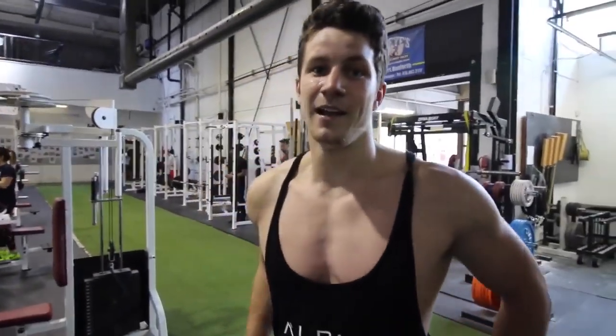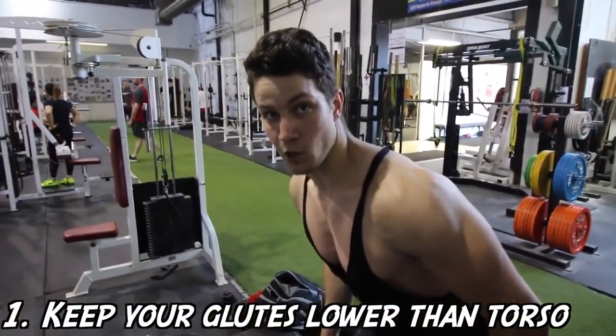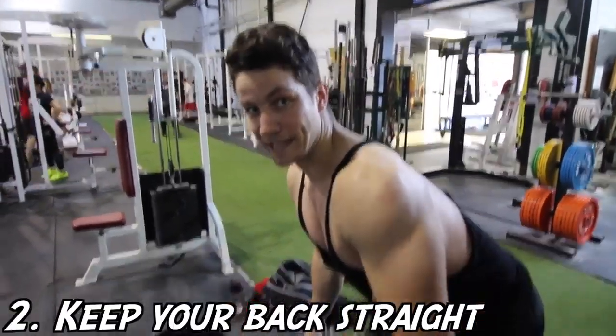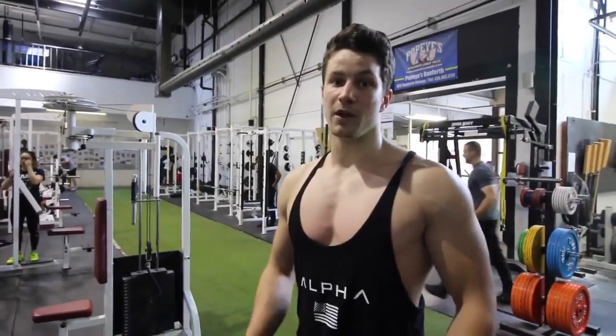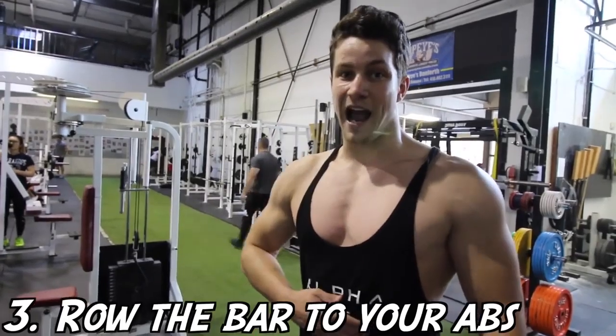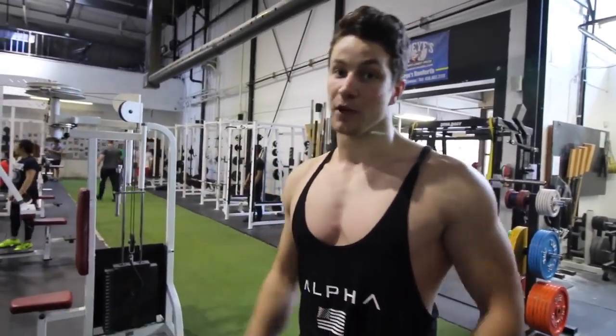A few big tips Arnold has for the bent over rows: he likes to have his glutes lower than his torso. You also want to maintain a straight back so that your lats do most of the work. The third tip is you want to make sure you're rowing the bar into your abs rather than your chest, getting a full range of motion and really working those lats.